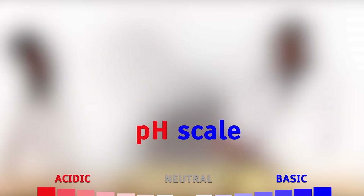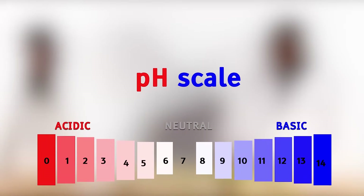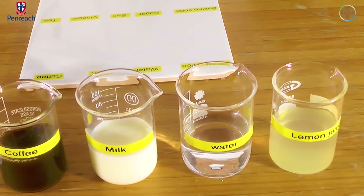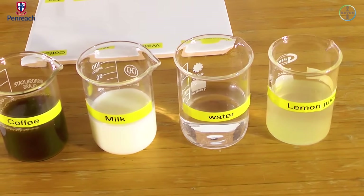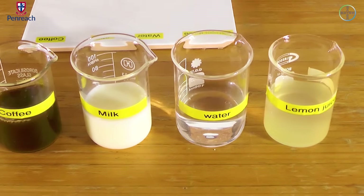In a situation where both the red litmus paper and the blue litmus paper don't change, is it possible? Yes, it's possible. That simply means that the solution is neutral. One example of a neutral solution is water, which is neither basic nor acidic. If both litmus papers don't change, it means that the solution is neutral. Let's put it into test now.